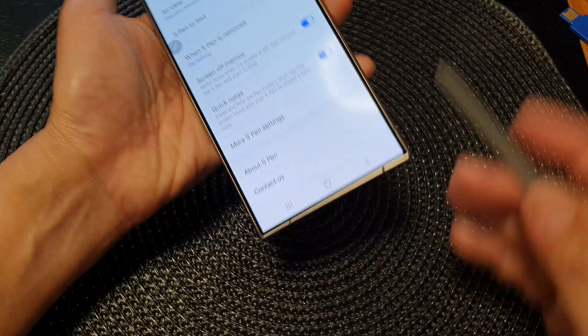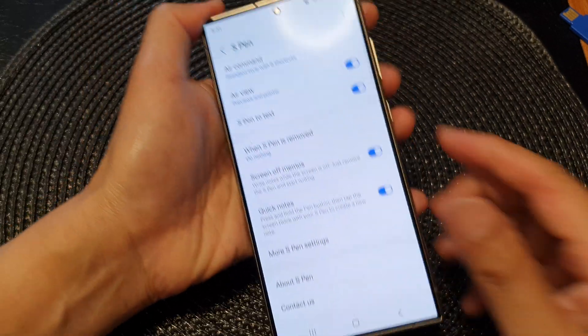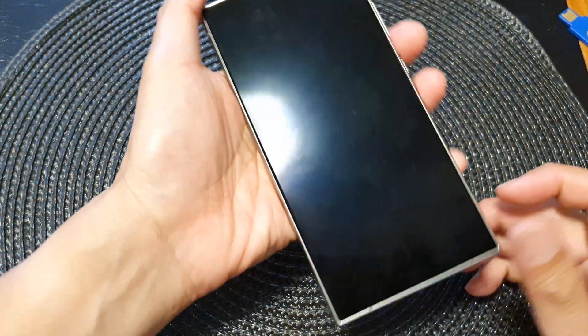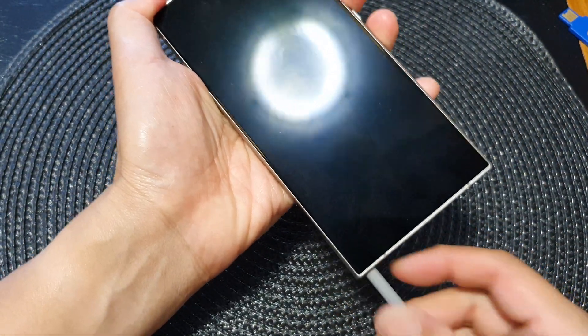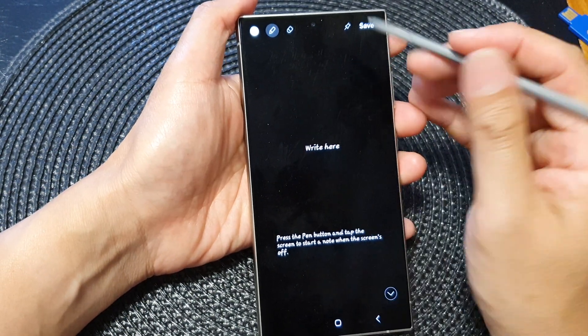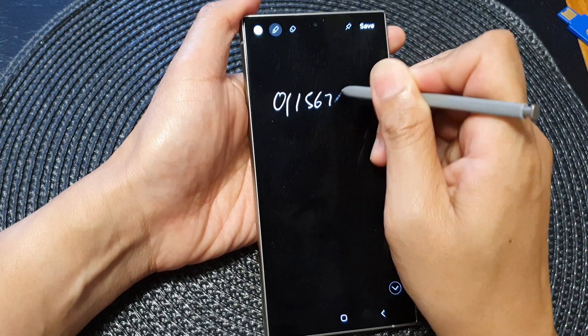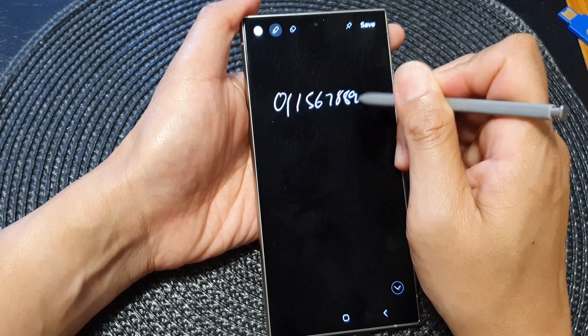So now that it is on, you can see if I remove my S Pen when the screen is off. So here, this one is off. I just quickly remove the S Pen and start writing. So if someone gives you their phone number, you can just quickly write here — 011567898910.